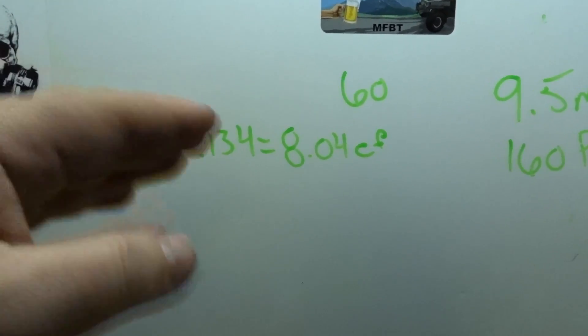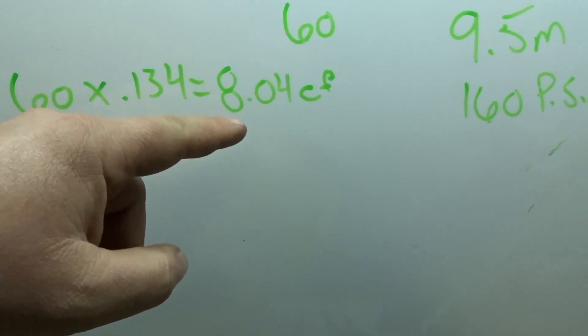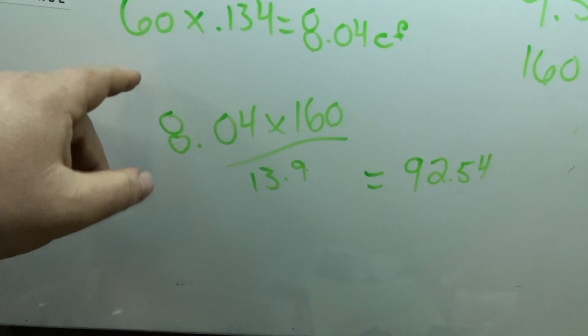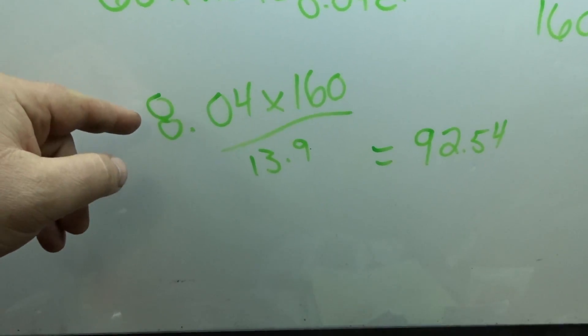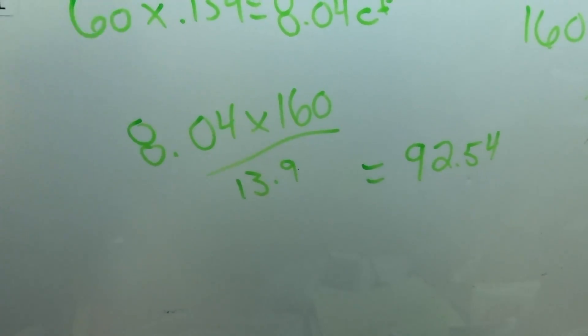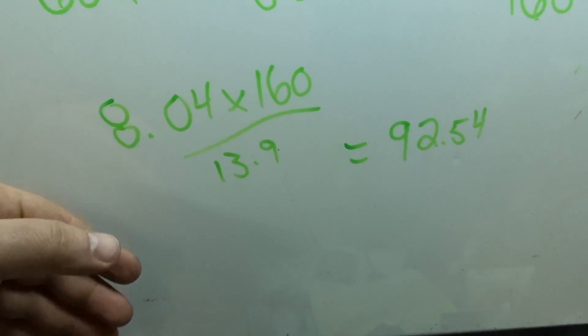That was nine and a half minutes to fill up the air compressor. As painful as it was, let's start doing some math. We need to change gallons to cubic feet: 60 times 0.134 equals 8.04 cubic feet. So in the equation, the tank is 8.04 cubic feet times the air pressure of 160.